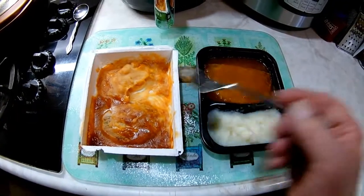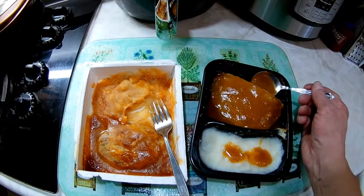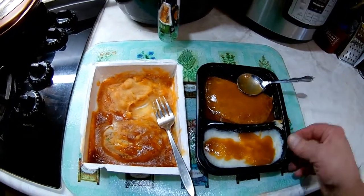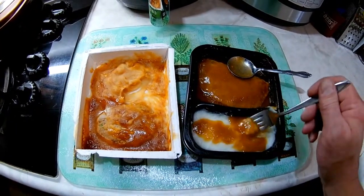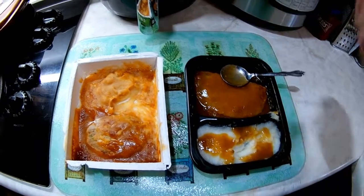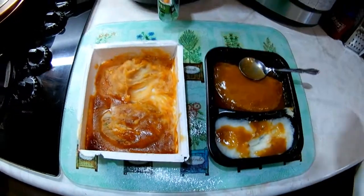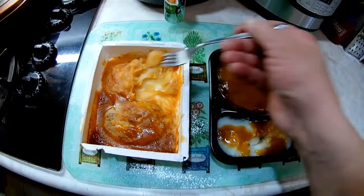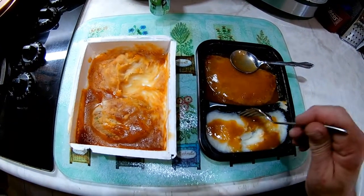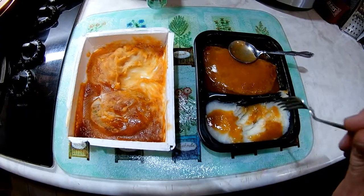Let's taste — first the Michelina's potatoes. Those aren't bad, those aren't bad. Let me put a little bit of gravy on here so it's fair. Now the Banquet potatoes — to me these taste a little better, maybe just because the gravy mixed in with these while they were cooking. But these potatoes in the Banquet taste more like a mashed potato to me than the Michelina's do.